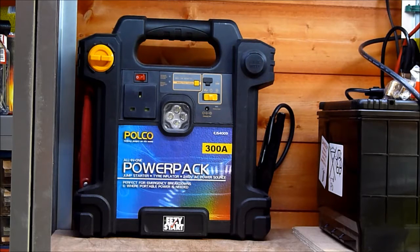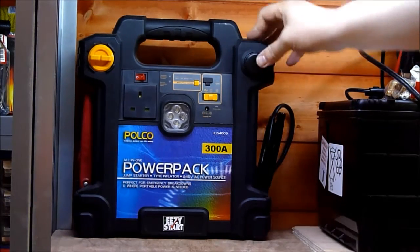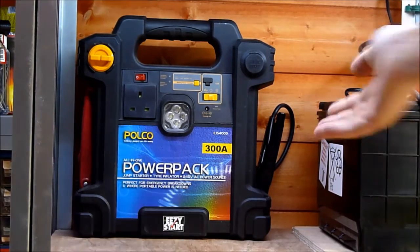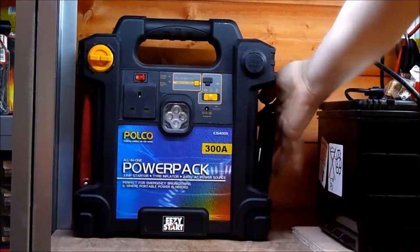We bought it for an old car that had a rubbish battery and a high parasitic load. But in the last three, possibly four years, it's had no use whatsoever. It's got a convenient DC cigarette lighter, a light, a USB socket, there's an air compressor on the back — obviously it's meant for your car. It's the power booster for jump-starting your vehicle as well.